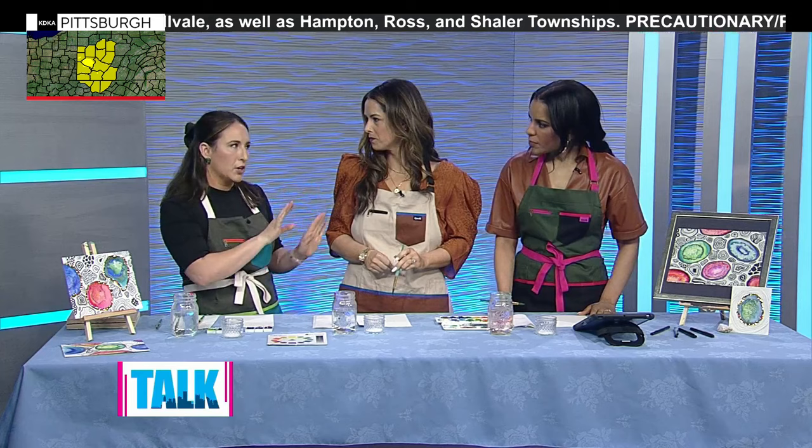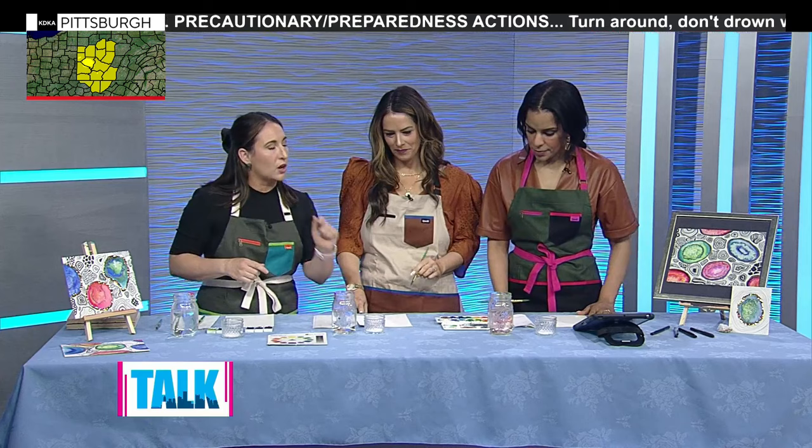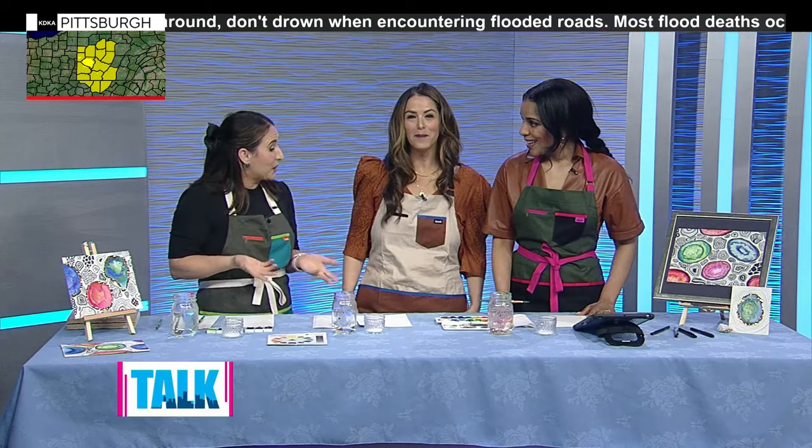Wet-on-wet is when we wet the paper first and then add wet paint to it. Your paint will kind of blend and spread — that's what we want. Then we're going to be using a salt resist, and that's what's going to help us give those little crystal looks that you'd see in a geode sparkle.